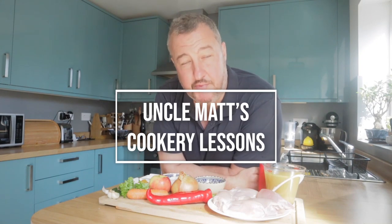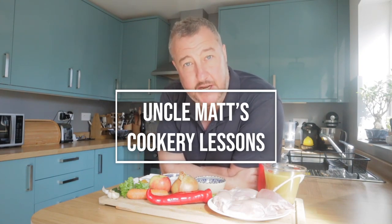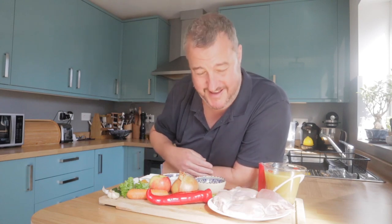I'm making Mulligatawny Soup, an Indian origin broth with vegetables and chicken. The chicken I believe would be what us Brits decided to change it to when we culturally appropriated it from them. Thank you very much India for another beautiful dish that we could do what we want with.